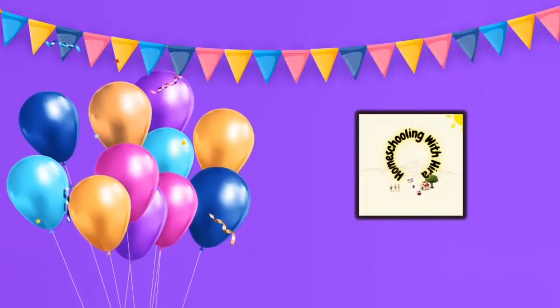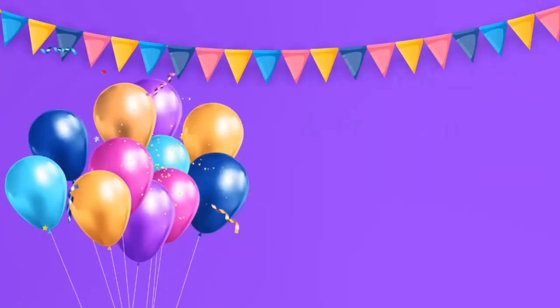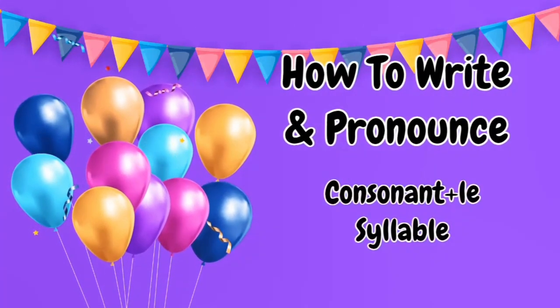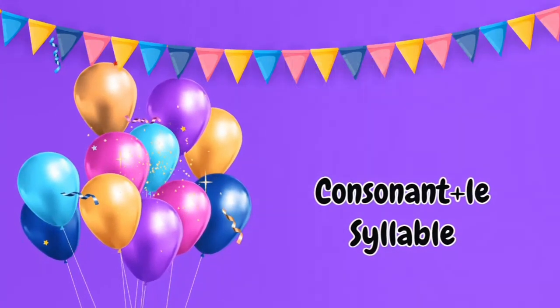Hello everyone and welcome to Homeschooling with Hira. I hope you all are doing great. In today's video, I'll be sharing with you how to write and pronounce consonant plus LE syllables, and especially how you should teach your kids consonant plus LE syllables.